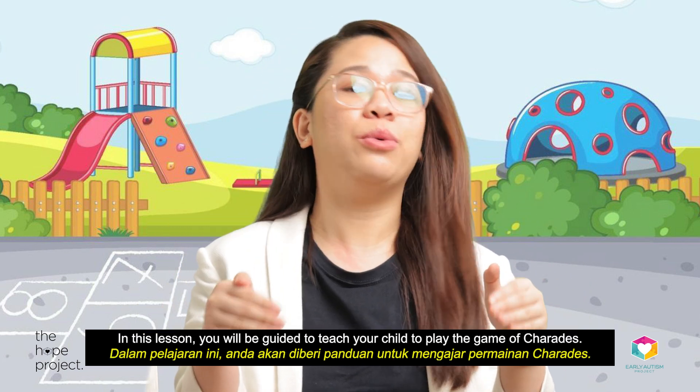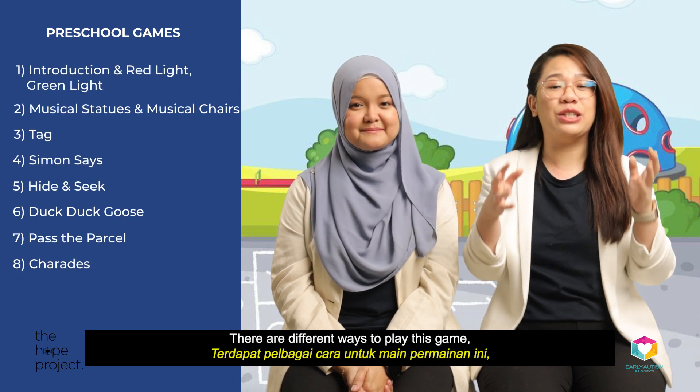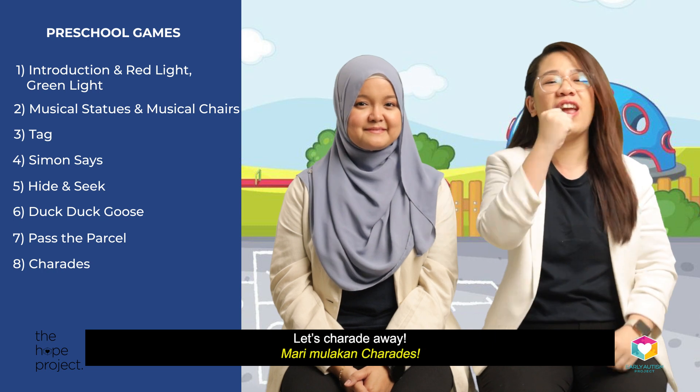In this lesson, you will be guided to teach your child to play the game of charades. There are different ways to play this game, from very simple to more complicated depending on the abilities of the players. Let's charade away!